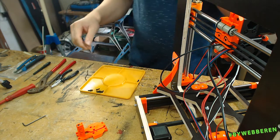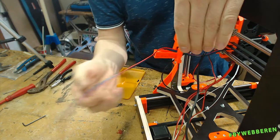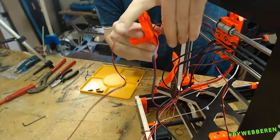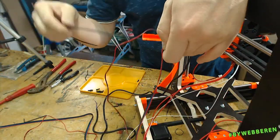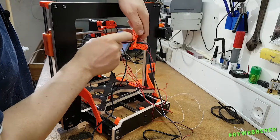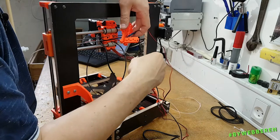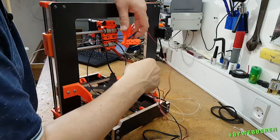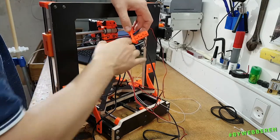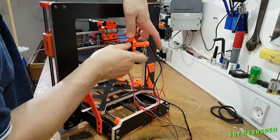Now it's time to push some wires through. They are all going this way eventually — everything besides the thermistor and the heat cartridge, which go on the bottom. We need to somehow get it all through, and don't forget the nylon filament.